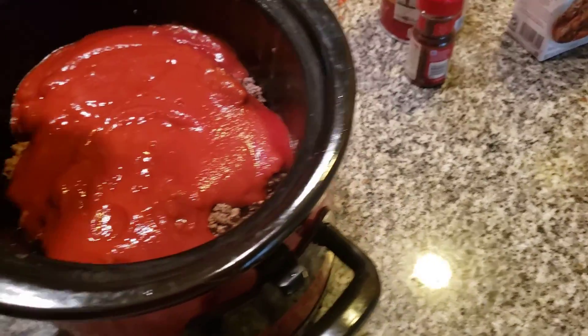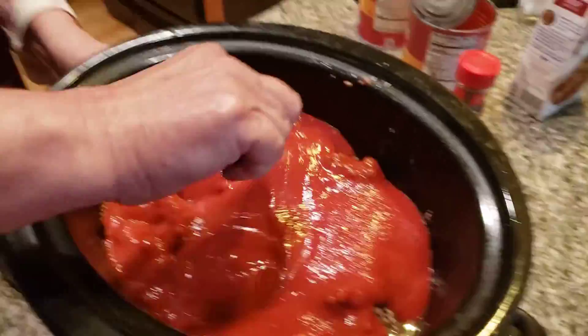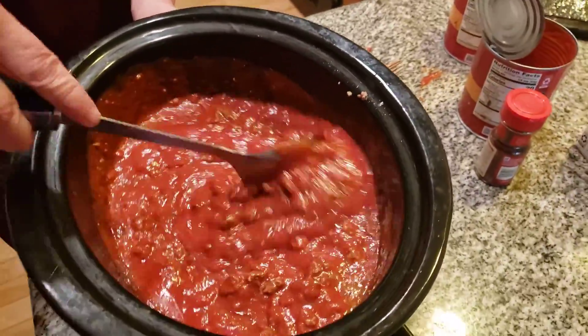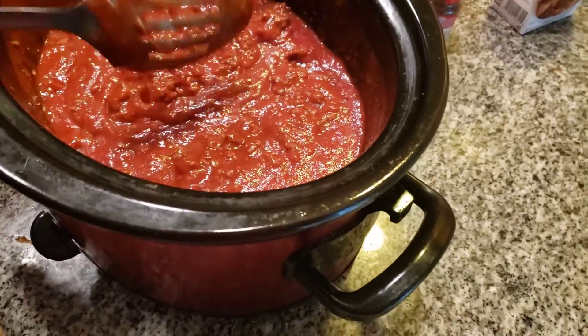Here we go. This is going to take several hours for this to cook, and I might have to thicken it a little bit later on with a little bit of flour. Now we're going to mix this together. This will probably have to be thickened later on with a little bit of flour — hopefully not. All right, this is what we want to see.